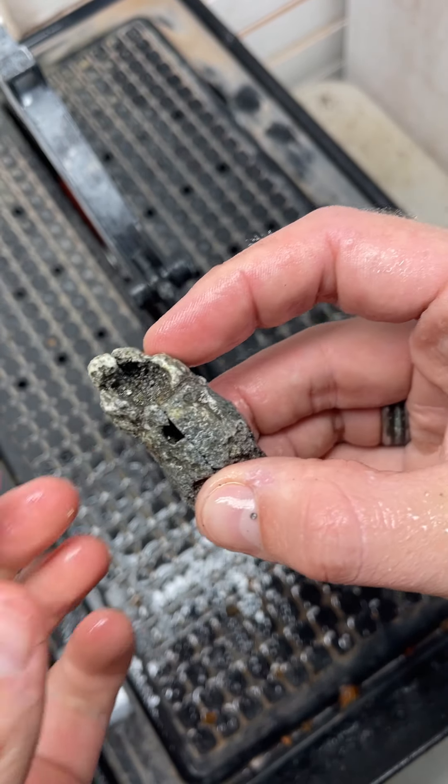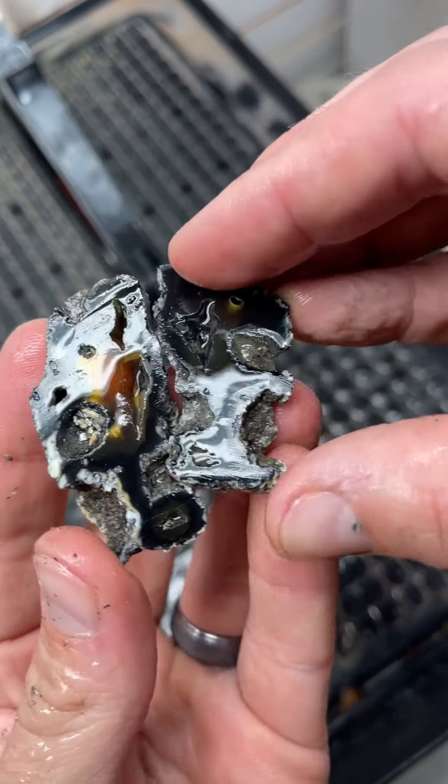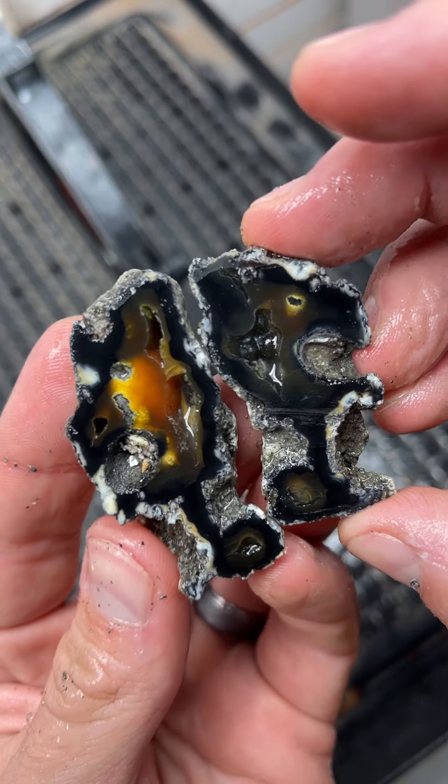All righty, let's check it out. Oh, wow — that's pretty cool. It's got some oranges in there.